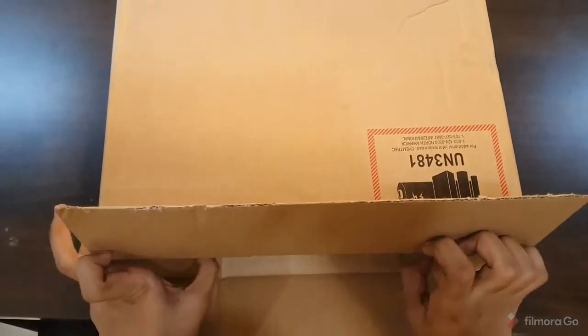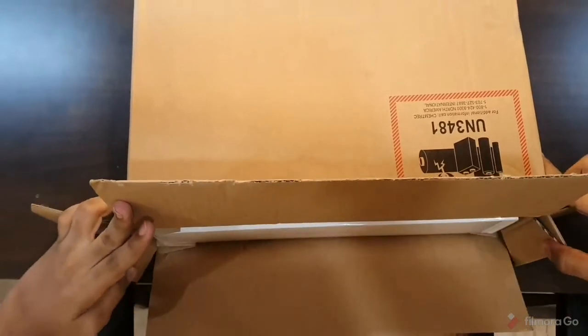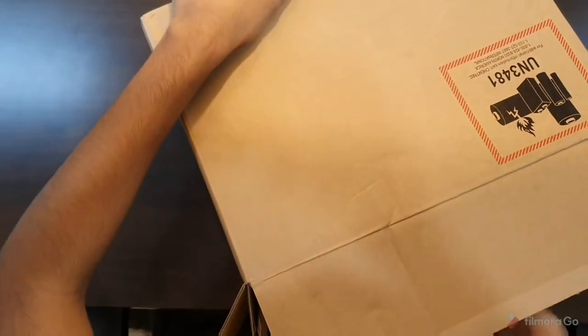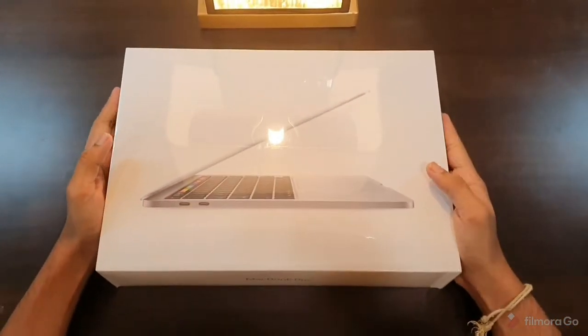We'll start with the unboxing. This is an official package — the retail box is inside the main cargo box. This is the retail box as we get it from a dealership, so I'll just unbox this.